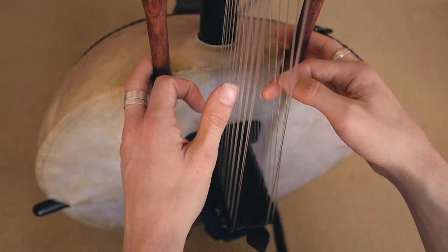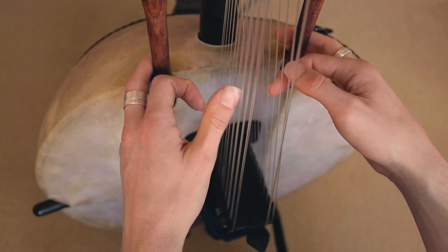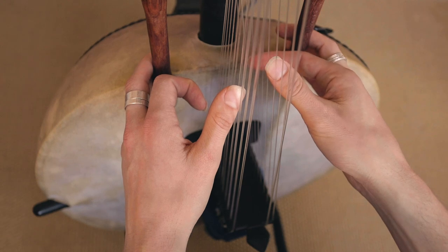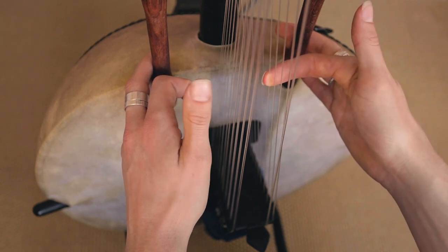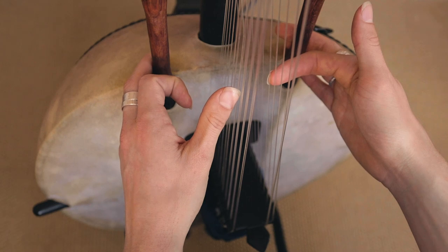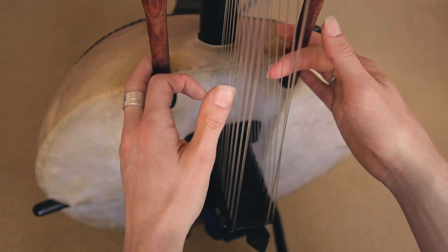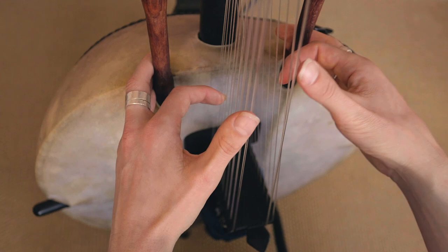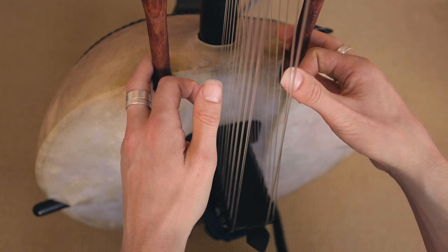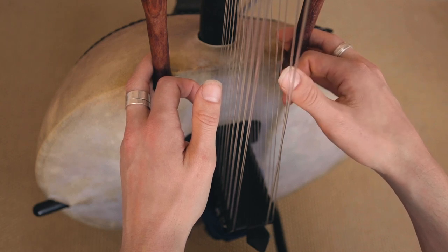And then from there we go to the E chord. So just playing two E's. And then the left thumb is playing from the bottom: 1, 2, 3, 4. We play them at the same time. So from the top we have that. And after that we have number 2 and number 3.